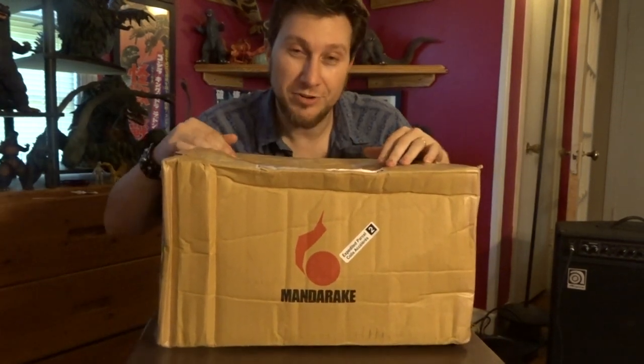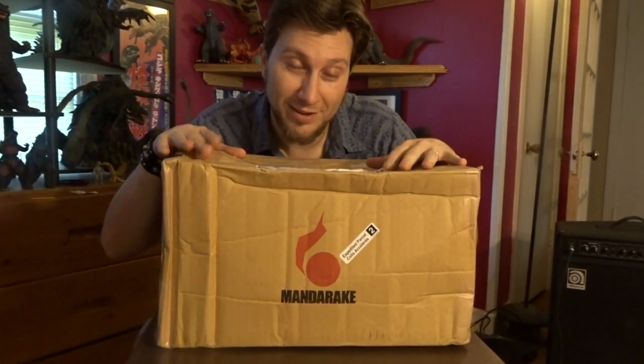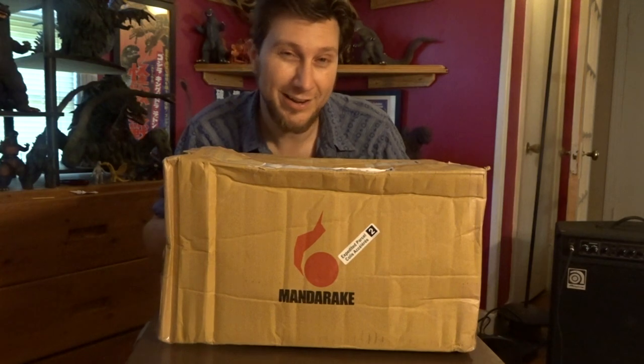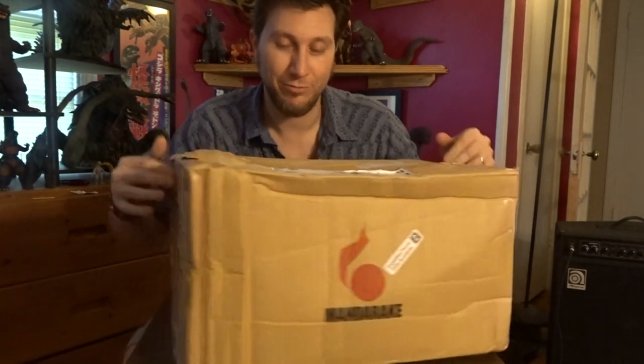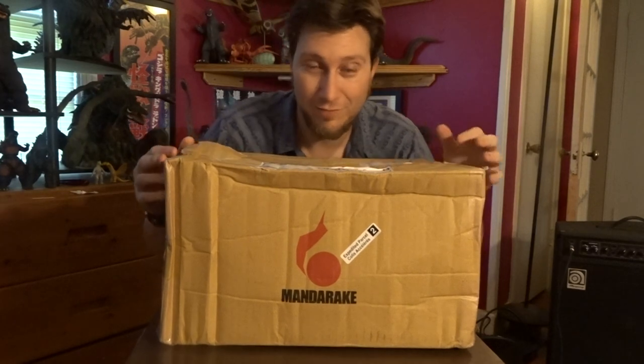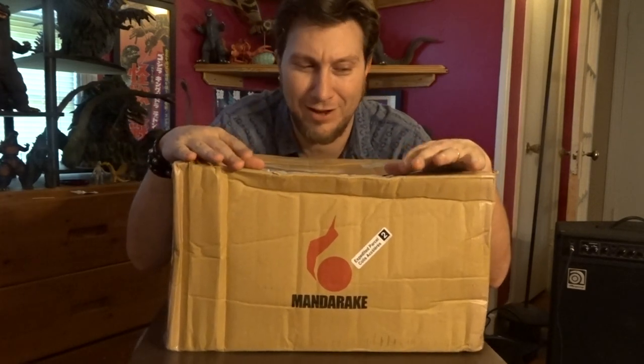Hello everybody and welcome to the Kaiju Cave. My name is Seth the Saurus Rex and today we're going to be having a box day. I'd like to thank Miss Torin Schneedy — I hope I was saying that correctly — for what's inside. It's been a long way. This thing traveled from Canada down through California and everything.